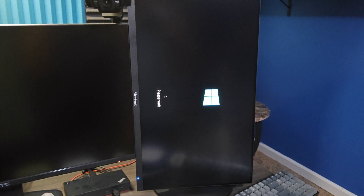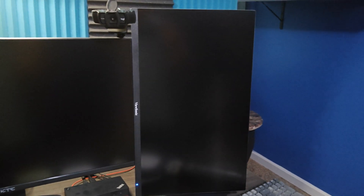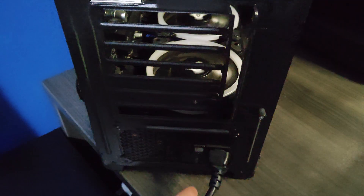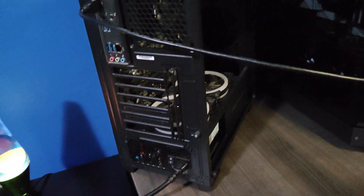Yeah, it recognizes the drive. I don't know — it's a mystery. There's either something trapped behind the motherboard causing a short, or something it was plugged into at his house. Looks like it's ready for me to install Windows. I'm going to take that drive out and boot on my tiny M.2 drive held on with double-sided tape, and off to the races — we'll be doing some gaming.